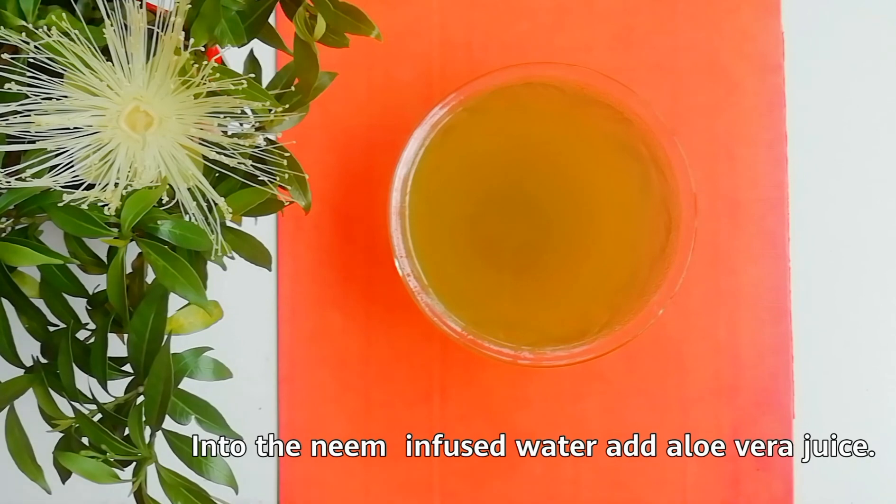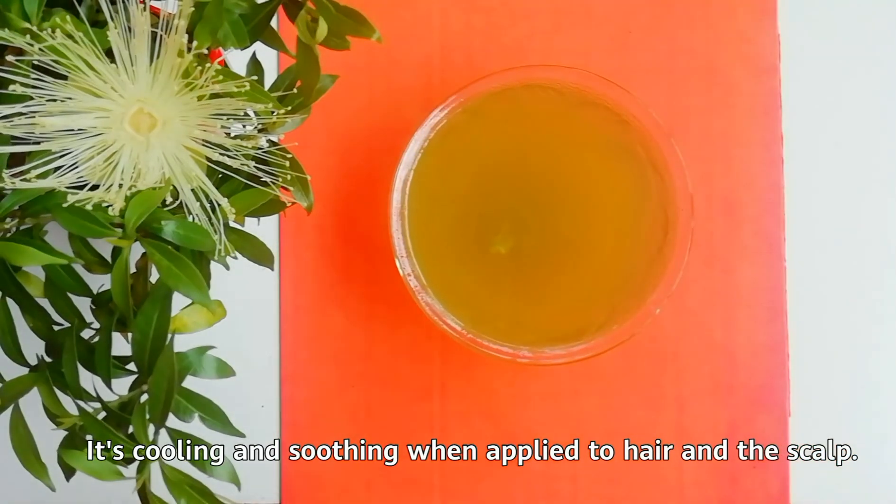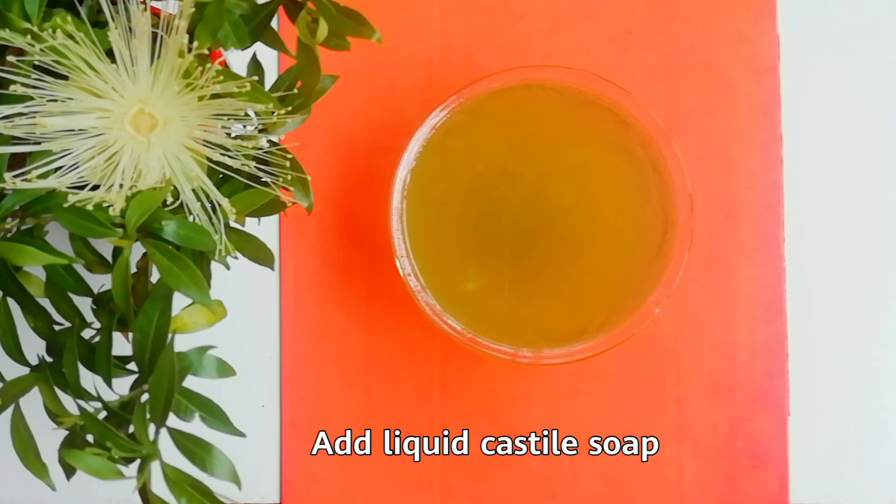Into the neem-infused water, add aloe vera juice. It's cooling and soothing when applied to hair and the scalp. Then add liquid castile soap.